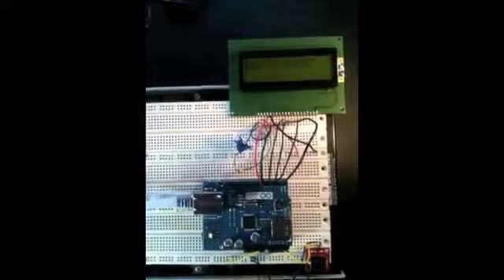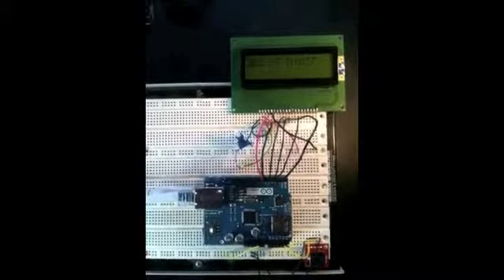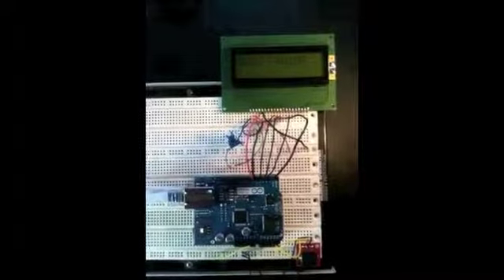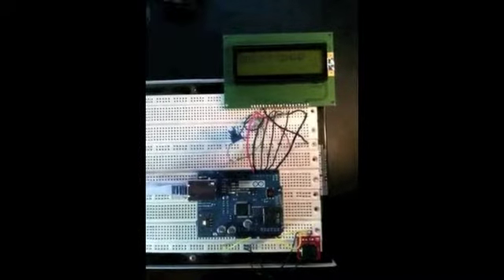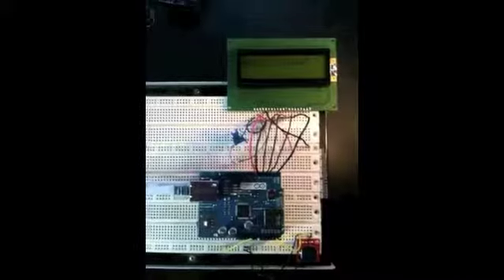Here's the Arduino with a real-time clock hooked up to an Ethernet shield and LCD display. When I click on the browser, it updates the clock, or it updates the LED. I've got a browser connected to the Ethernet segment here in the office.